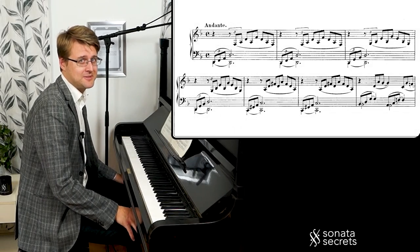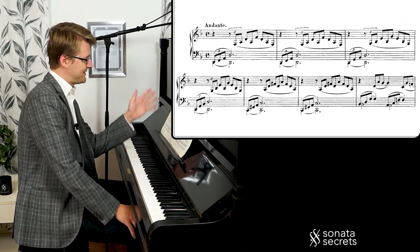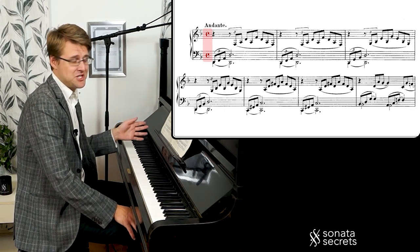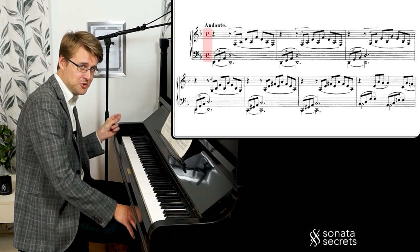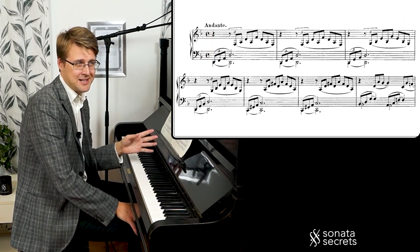So the first thing is about tempo. Andante is slow and walking. The time signature — in most editions it's common time, but I've also seen editions where it's cut time. So if you feel it as cut time, two beats per bar, you can end up with a much faster tempo. And some pianists play it like that.